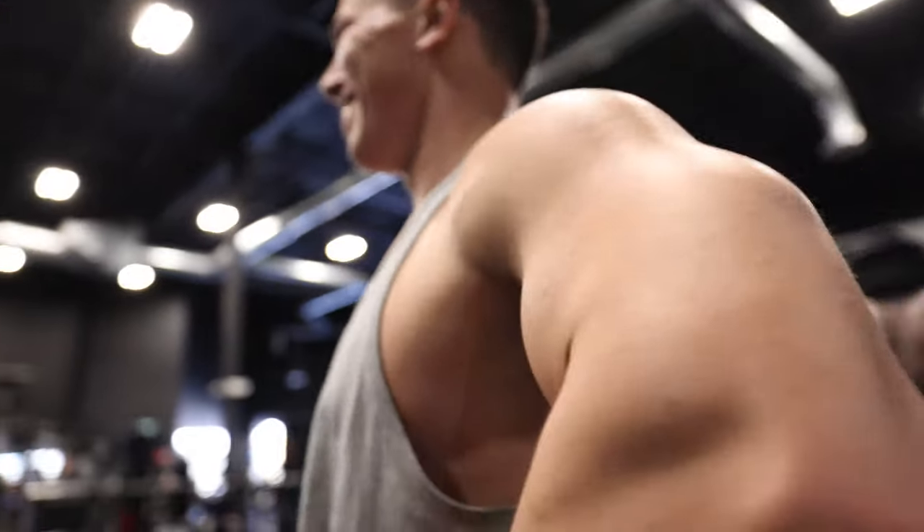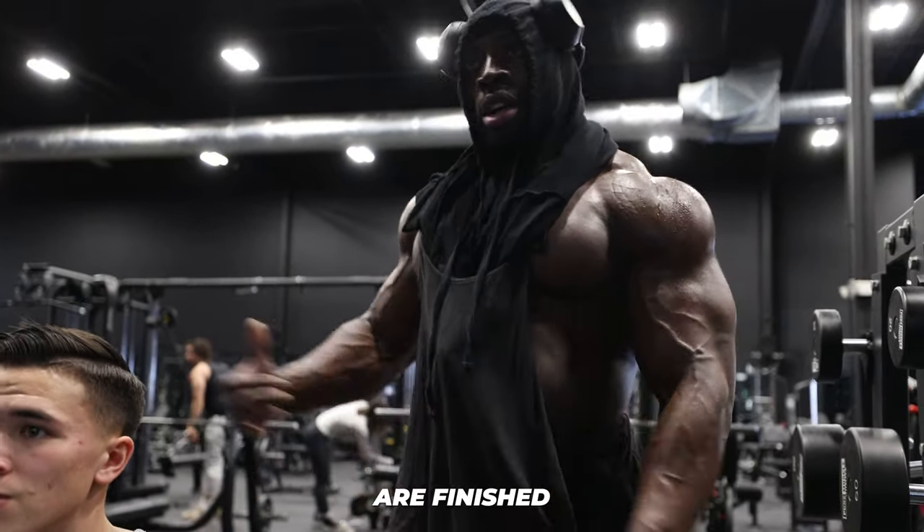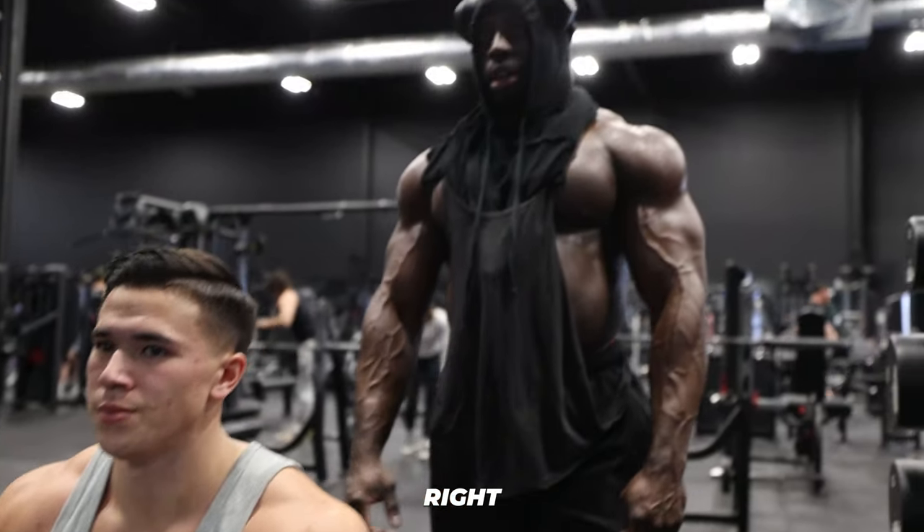Shoulders are so dead. We can switch the machines because if your stabilizers are finished, it's a good way to switch from free weights to machine.